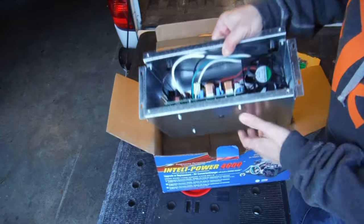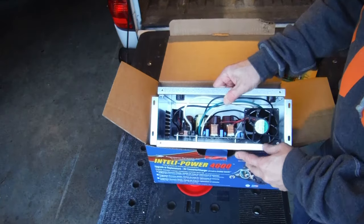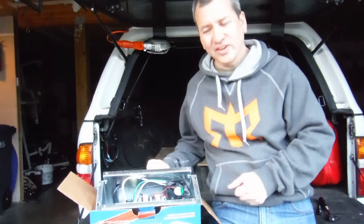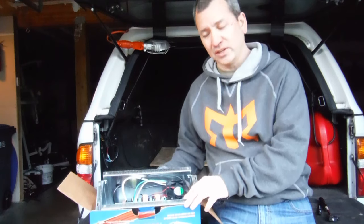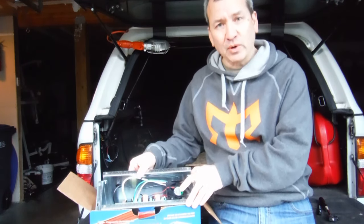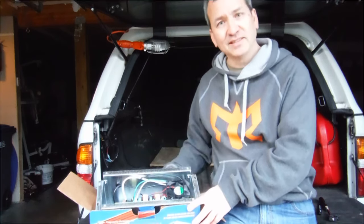So anyway, I'm going to take out the old one, slide this one in, hook up a few wires and I should be good to go. That's a quick intro to my next project. I'll let you know how the installation goes and I'm sure I'll make another video, so make sure you subscribe and you won't miss it. If you have any questions, leave them in the comment section below. Take it easy everybody, see you next time.